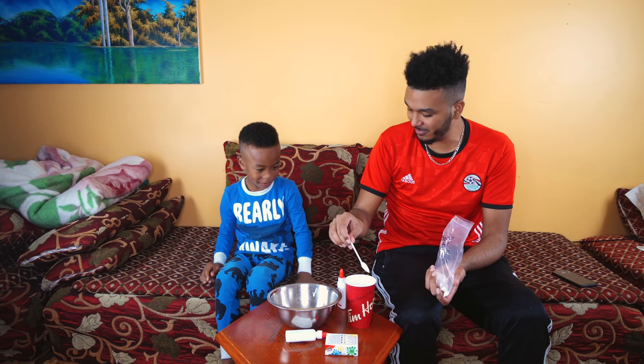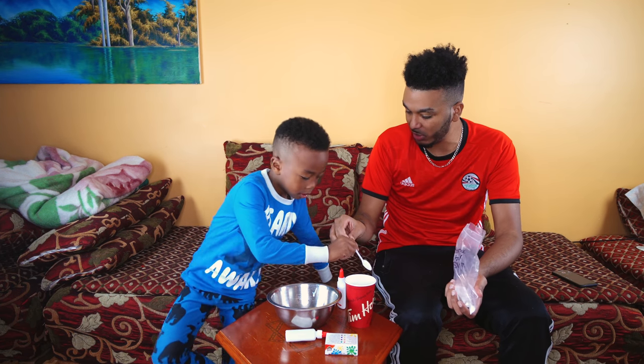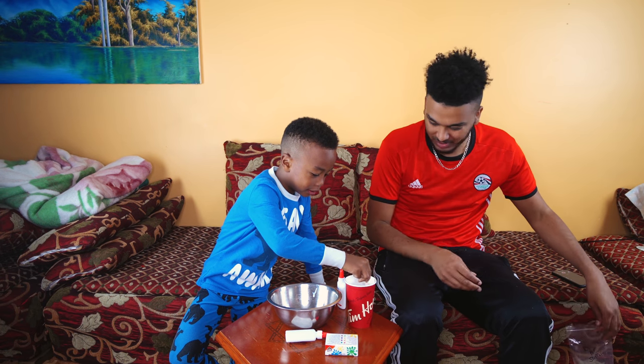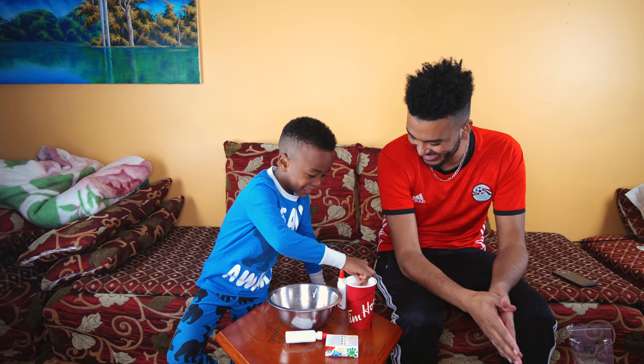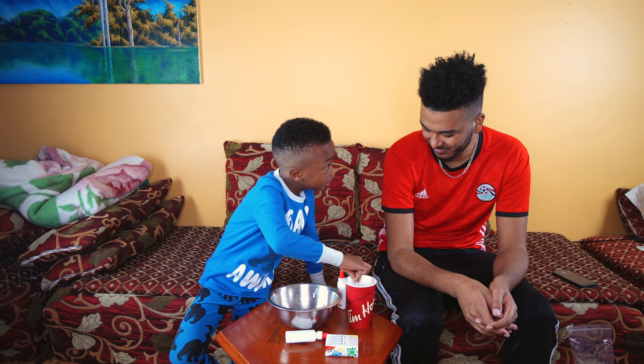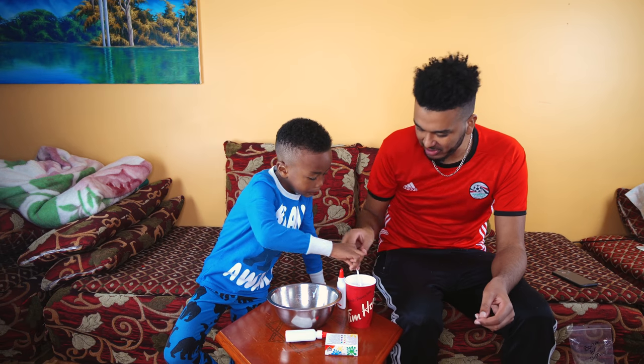You want to mix it? Yeah. Make sure you don't drop the spoon inside. Just activate it — looking salty! Salty! I think that's good enough.